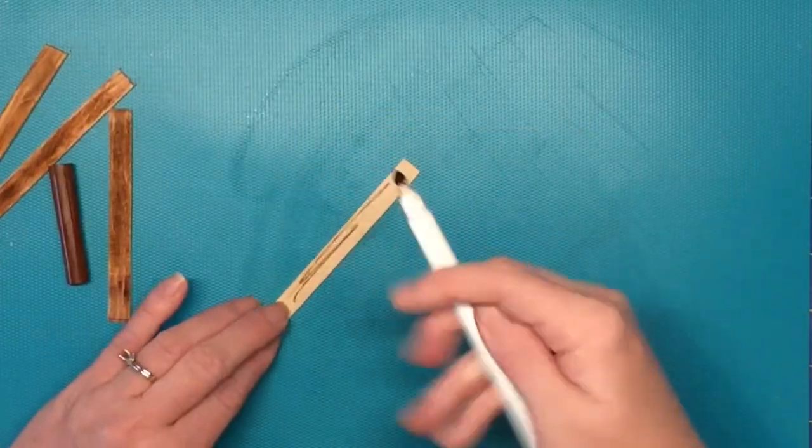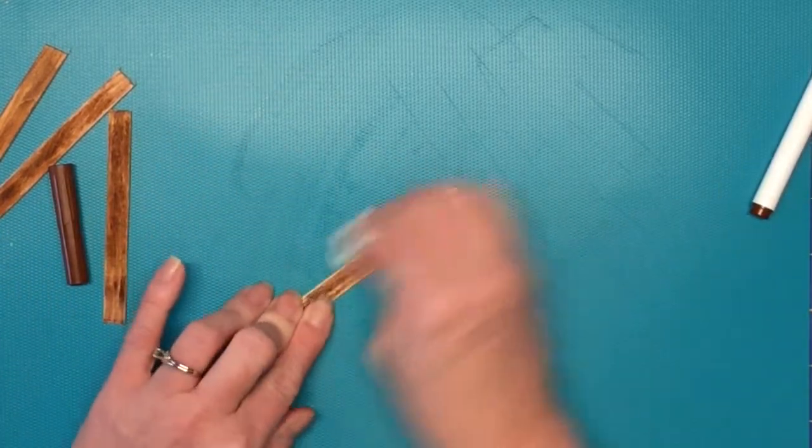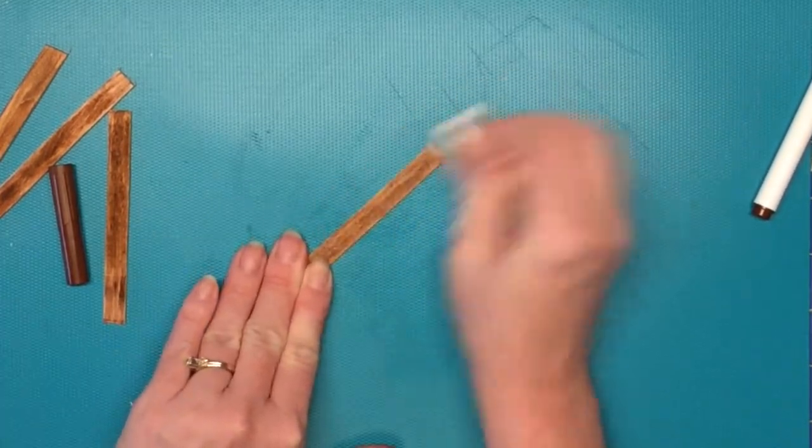The next thing is you need to stain your wood — stain your popsicle sticks. I used a Crayola marker and just drew it on, then wiped it off with a wet baby wipe.